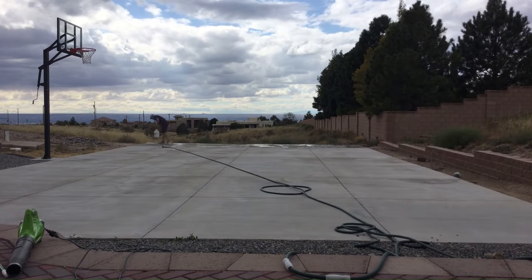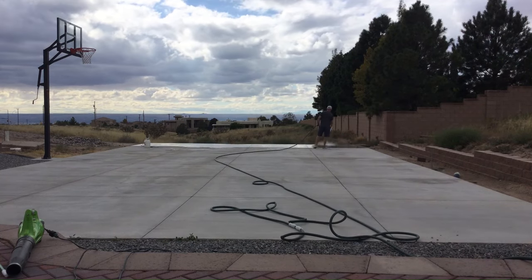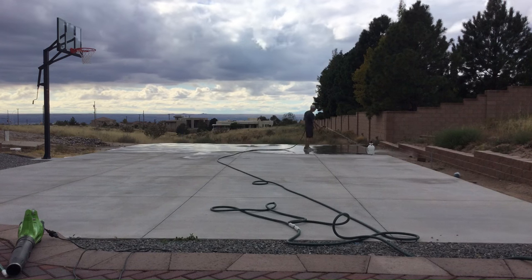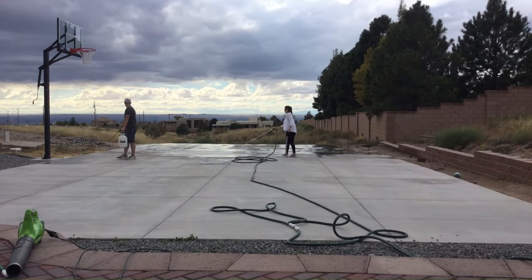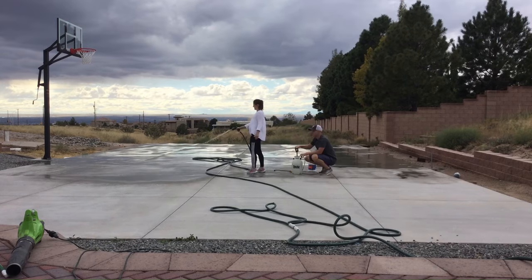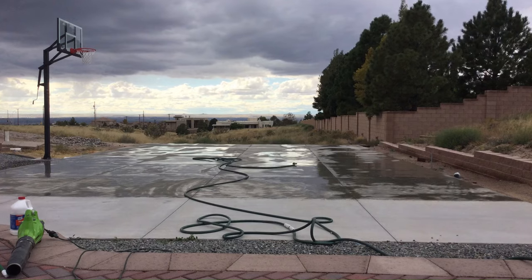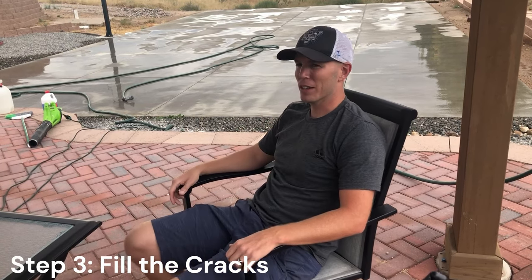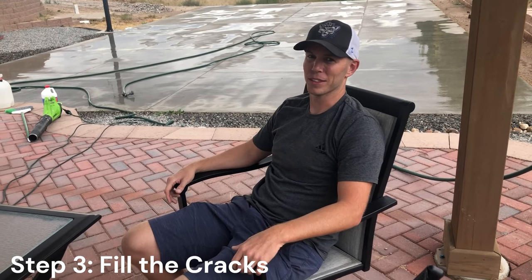We just etched the court. Supposedly it's like a chemical sandpaper — it opens up all the pores to really allow the concrete to adhere nicely to the acrylic we're about to put down. It was really bubbly; you could tell there was a chemical reaction going on. We live in Albuquerque where most of the soil comes from decomposed granite, which is alkaline, so hopefully the sand I blew out of the cracks didn't neutralize the acid before it did its job. Next step is to apply the crack filler, which is going to take forever.